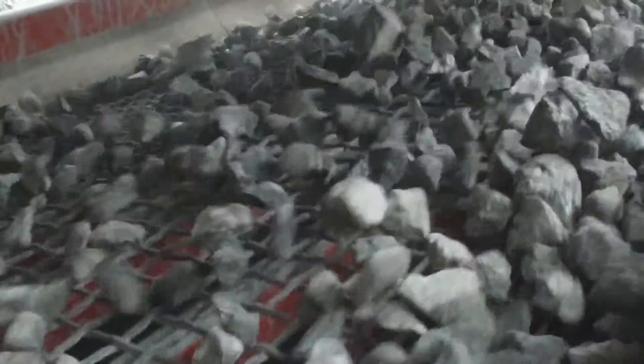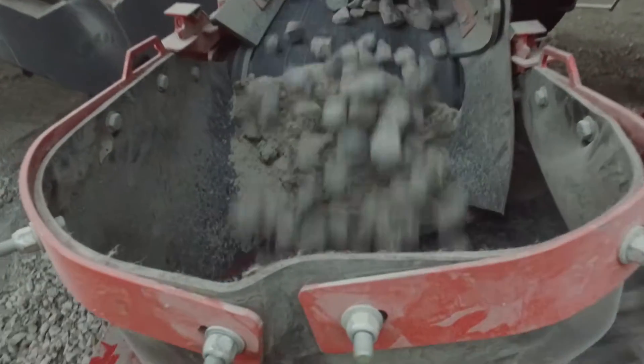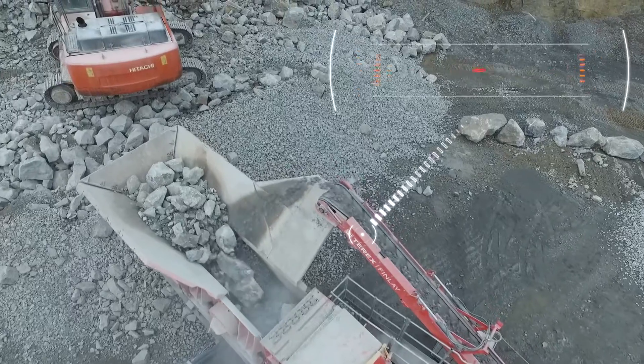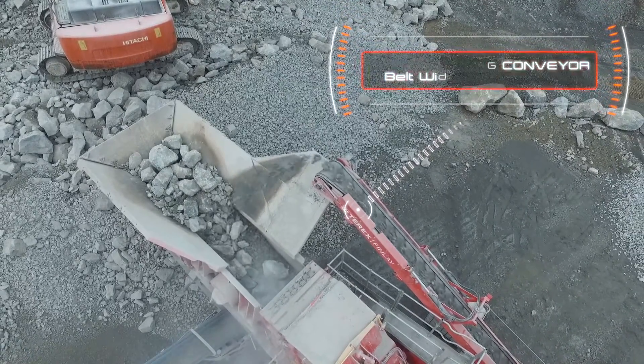The oversize material is passed onto a 500 millimetre, 20-inch transfer and recycling conveyor, which can feed the oversize material back into the hopper for re-crushing in a closed loop configuration, or slew to create an open loop oversize stockpile product.